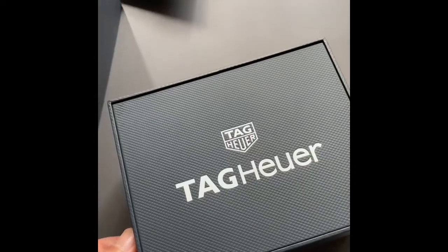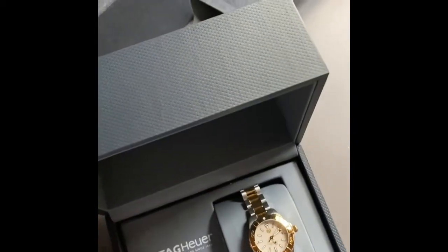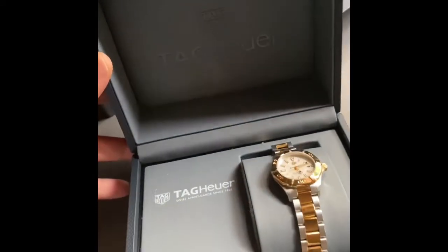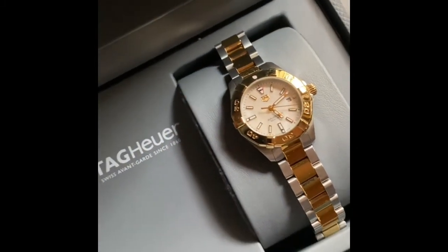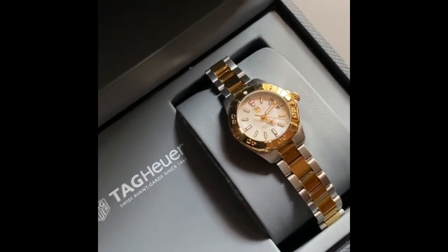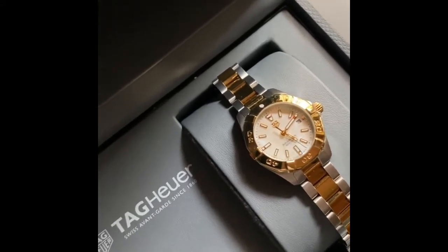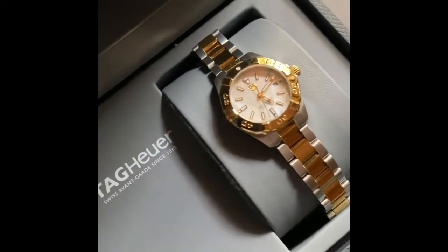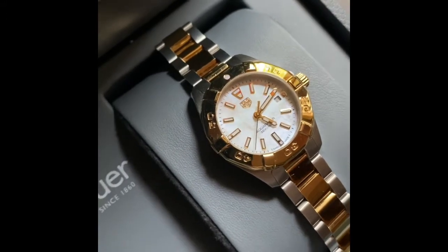Moment of truth, guys — here we go! Look at that, it's beautiful. This is the Ladies Aquaracer in steel and gold — it's 18 karat plated gold with mother of pearl. It's beautiful.